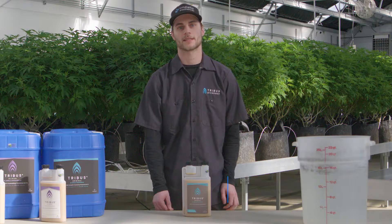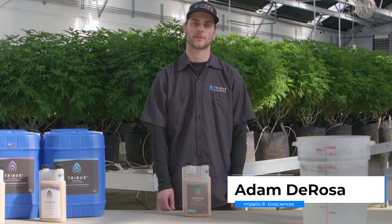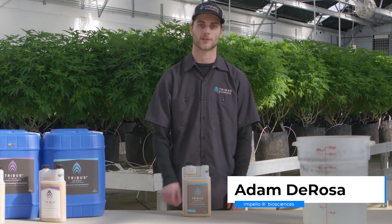Hey, I'm Adam with Impello Biosciences and today we're here at the Functional Remedies Greenhouse and we're going to show you how to treat with Tribus.